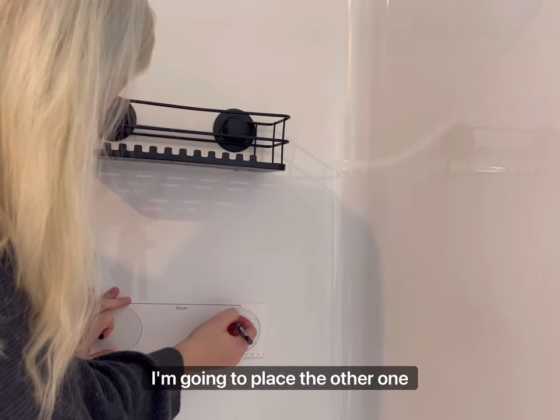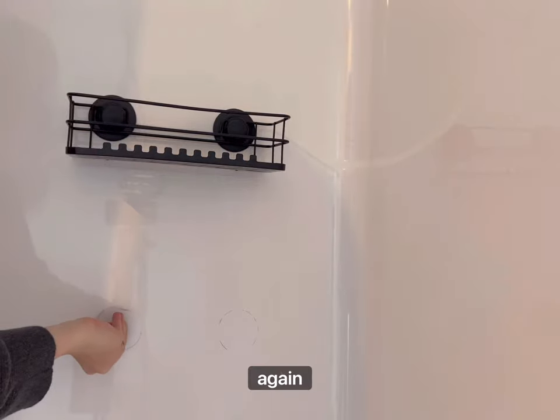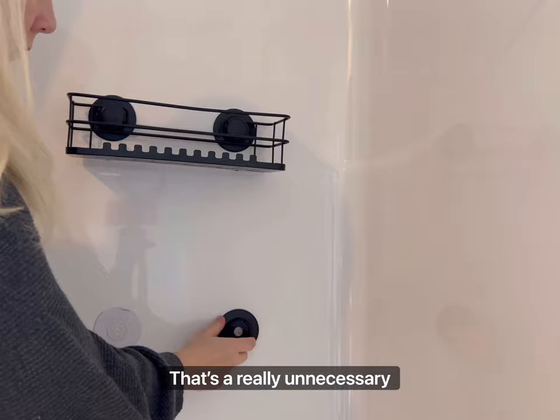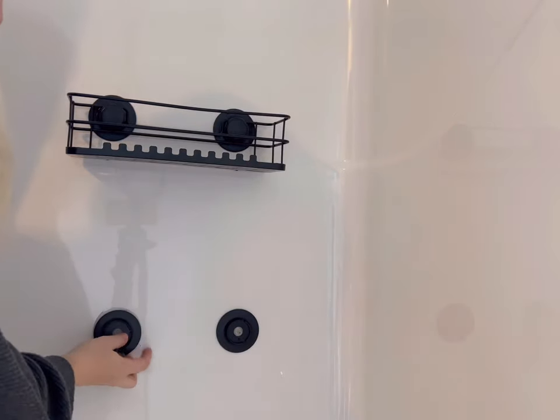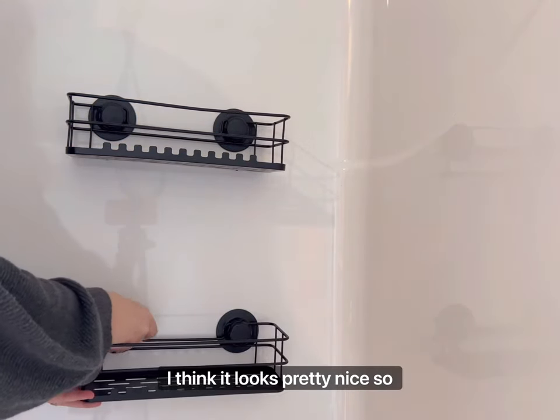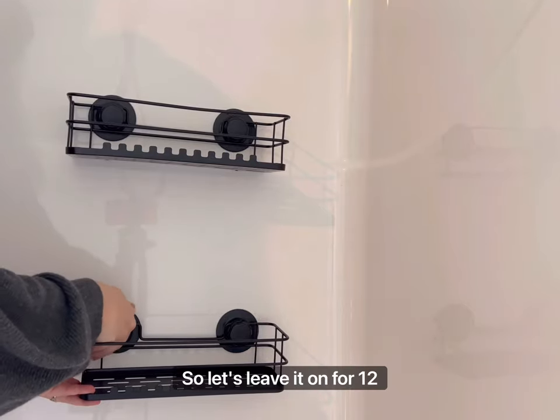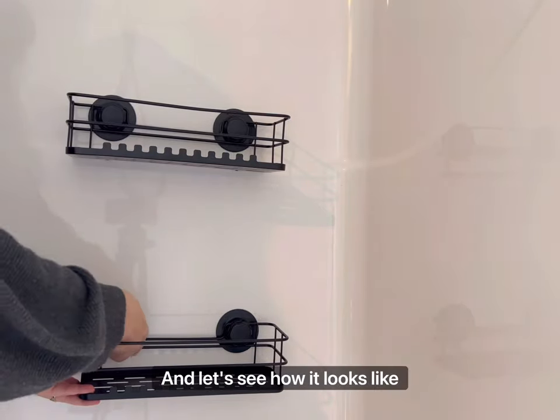Now I'm gonna place the other one right underneath it. I marked it with my eyeliner again — sorry about that, that's a really unnecessary step. But anyway, I think it looks pretty nice so far and it looks really sturdy, it doesn't move. So let's leave it on for 12 hours and see how it looks.